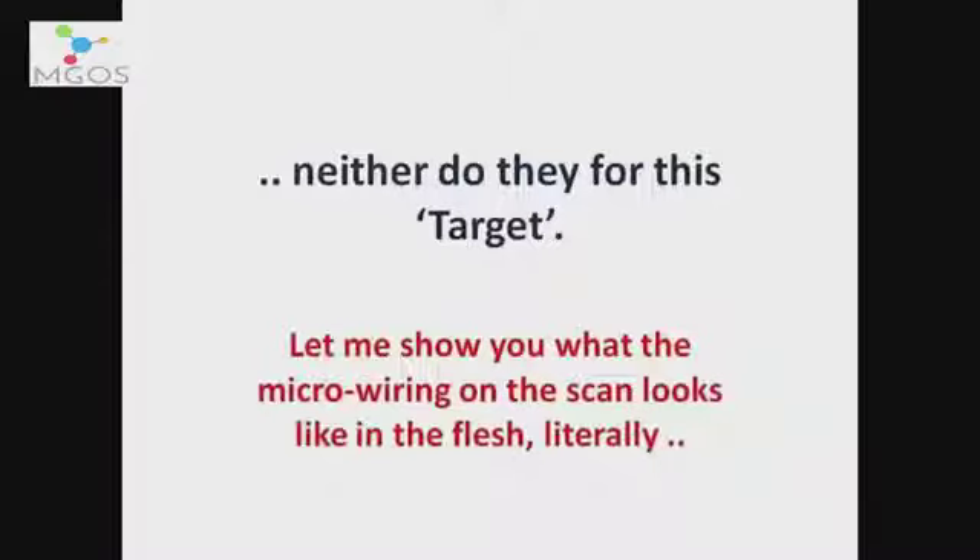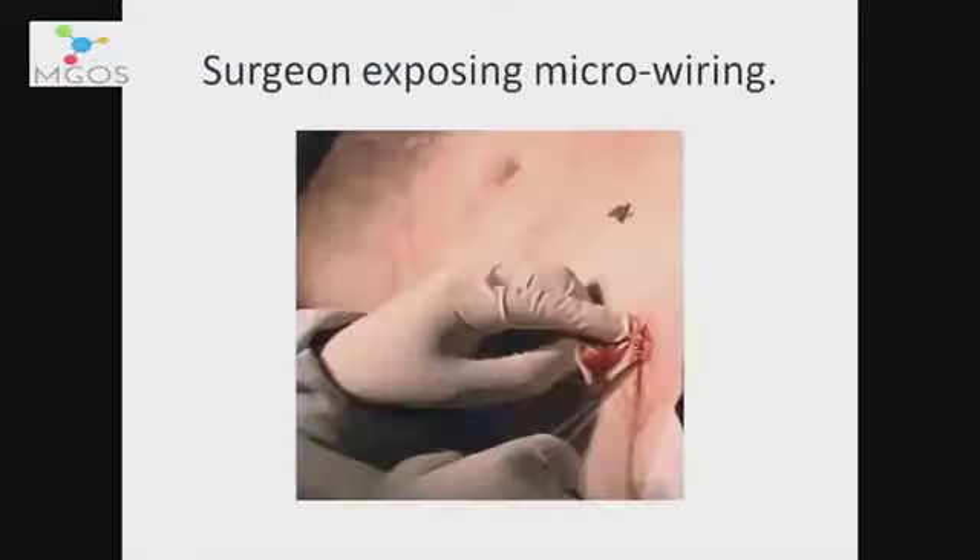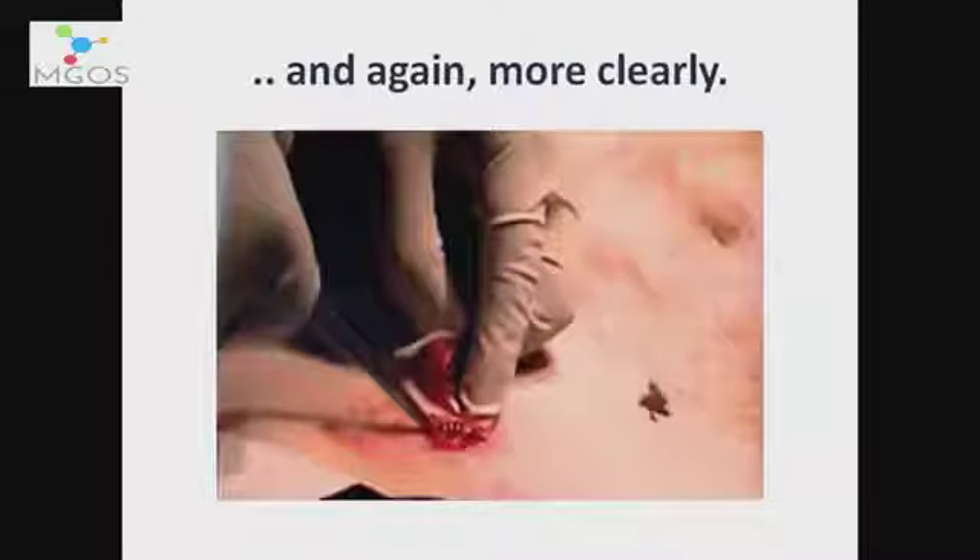As I said, matters don't necessarily stop with the head, and it didn't for this target. Let me show you what the micro wiring on the scan looks like in the flesh, literally. As you can see, a surgeon is exposing the wiring underneath the skin — pulling such a wire from the body. Even more clearly here.